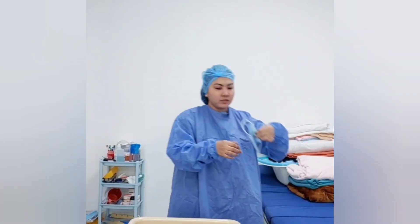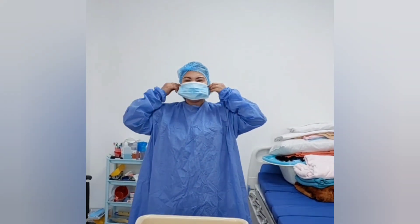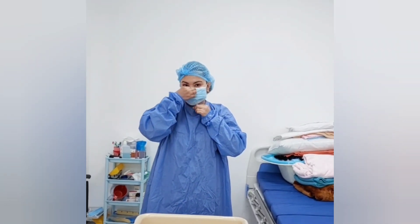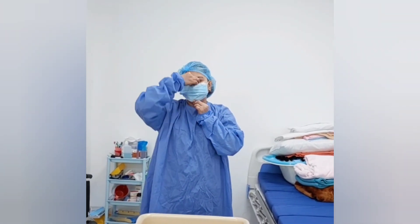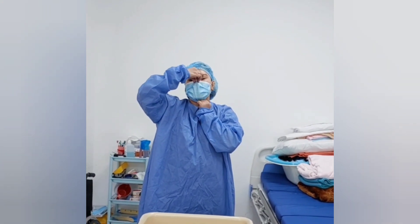Now, I will wear the mask. Pinch here at the nose bridge and pull over downward under the chin.